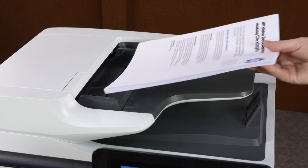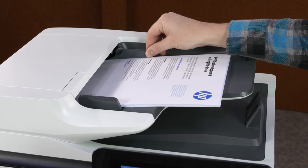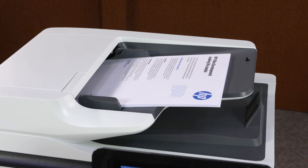Load the documents to scan face up into the Automatic Document Feeder and slide in any paper guides until they touch the edge of the paper. Alternatively, you can load the documents face down on the scanner glass.